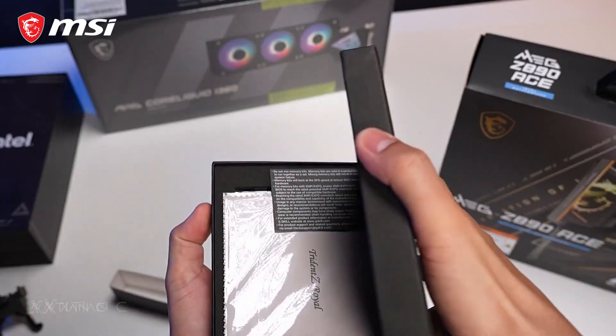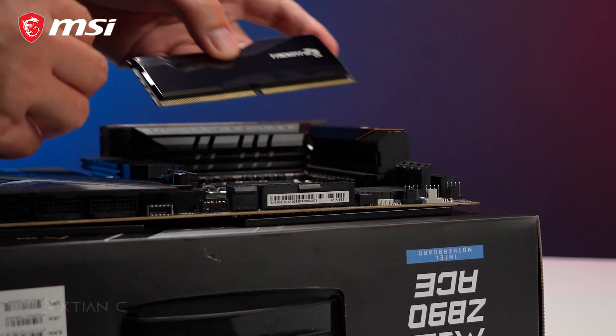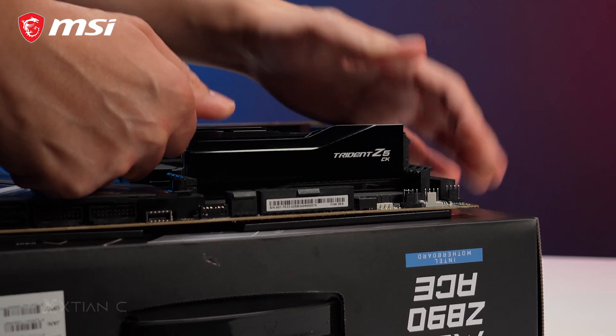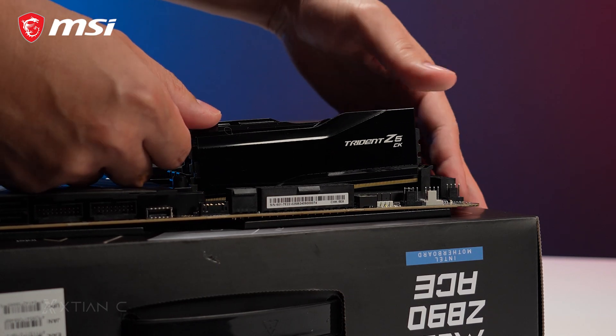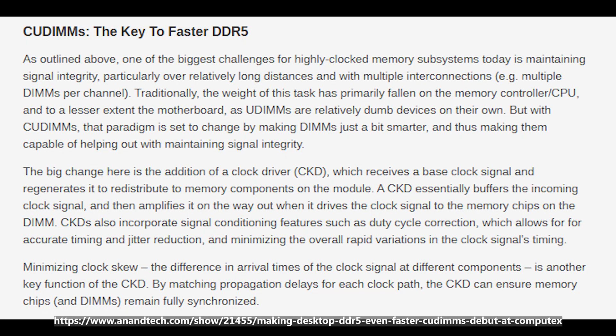For our RAM, we'll be using the G.Skill Trident Z5 CK Series DDR5-8200 CUDIMM memory 48GB kit with 2x24GB sticks. This memory is equipped with a clock driver on the DIMM itself, which helps improve stability and reliability at higher memory speeds, combating the current electrical issues at faster DDR5 memory speeds. It is considered the key to keeping DDR5 modules operating at higher clock speeds like what we have right now.